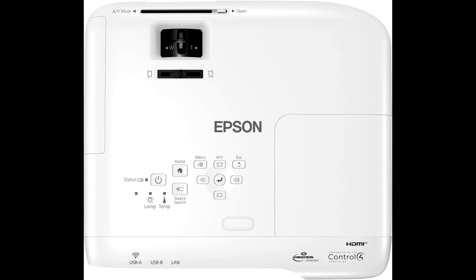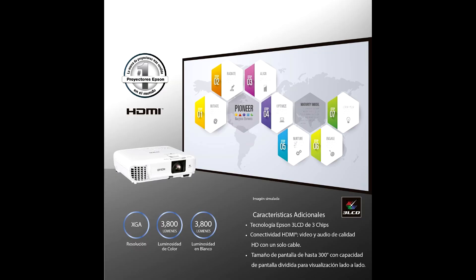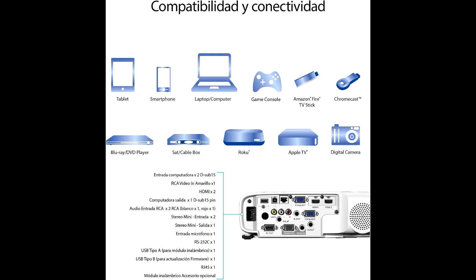With 3,800 lumens of color and white brightness, this projector easily handles a range of lighting conditions. Whether you're in a dimly lit room or dealing with ambient light, the image stays bright, clear, and colorful. And it's not just about brightness — the contrast ratio of up to 16,000:1 enhances the depth of the image, giving you rich blacks and crisp details in every scene.